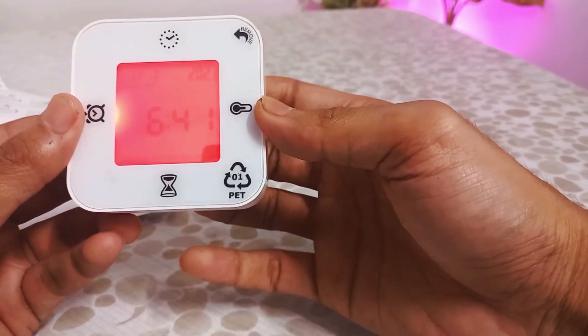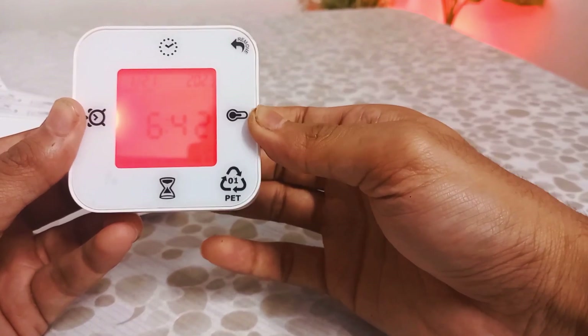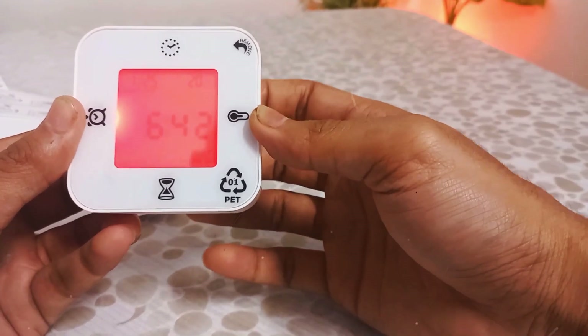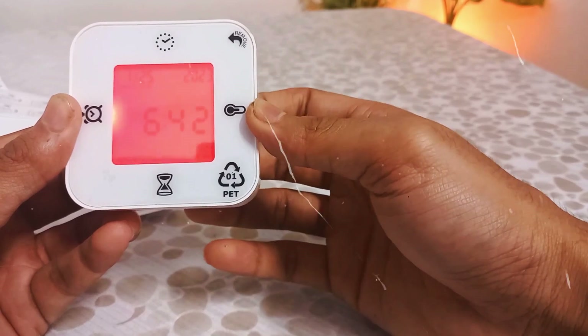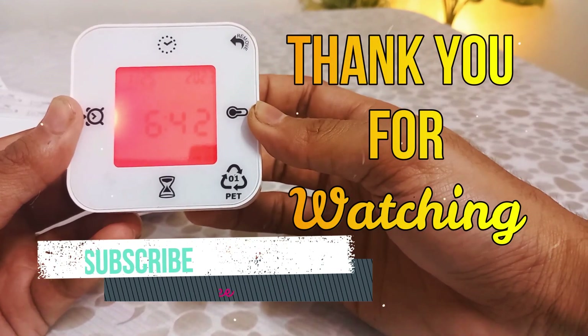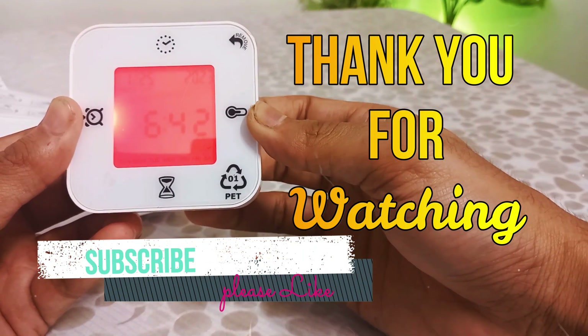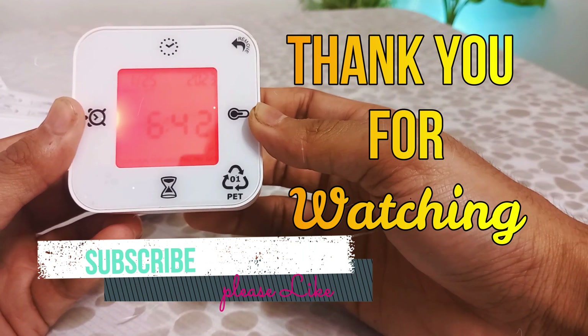Finally, to sum it up, do not expect too much from it — this is just a decent mini table clock. So this was the complete review of the IKEA digital clock. If you found this video helpful and feel that your time was not wasted, please support our new channel. Thank you for watching, take care, and we will see you in the next one.